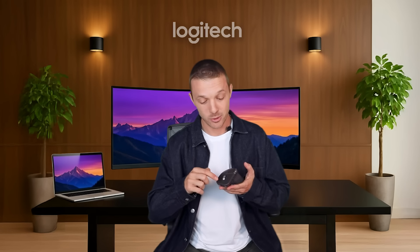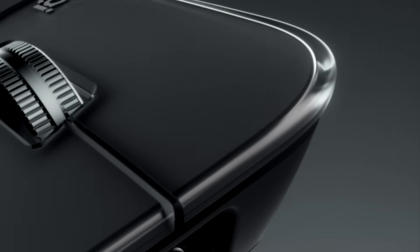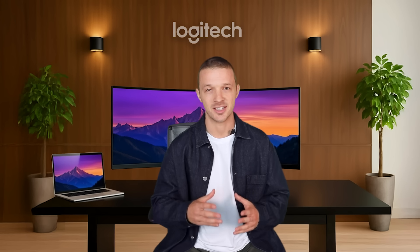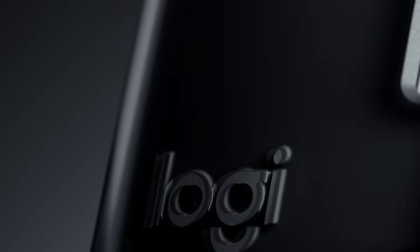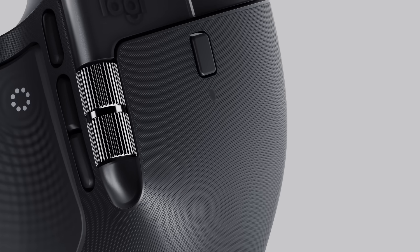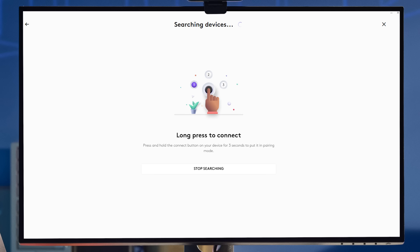Third, an irresistible translucent edge for a bold and modern look. MX Master 4 was designed with sustainability in mind, coming with a minimum of 48% recycled plastic, low-carbon aluminum on the thumb wheel, and 100% recycled cobalt in the battery.